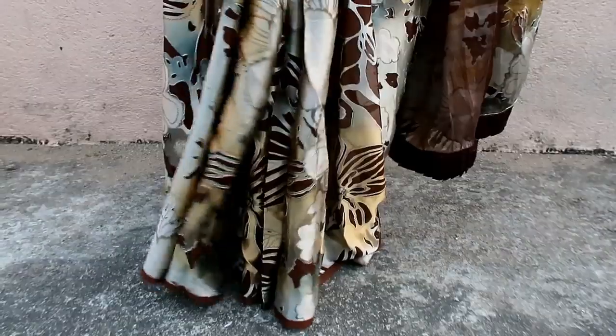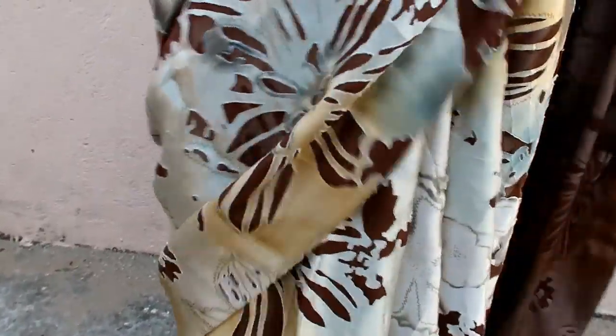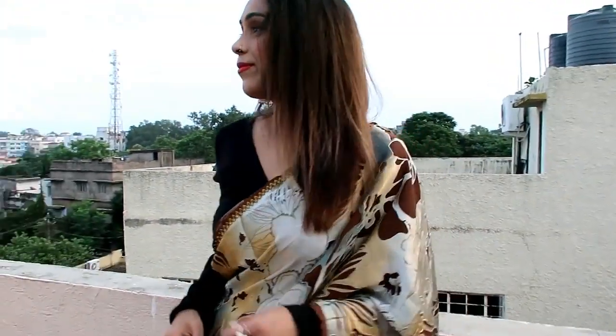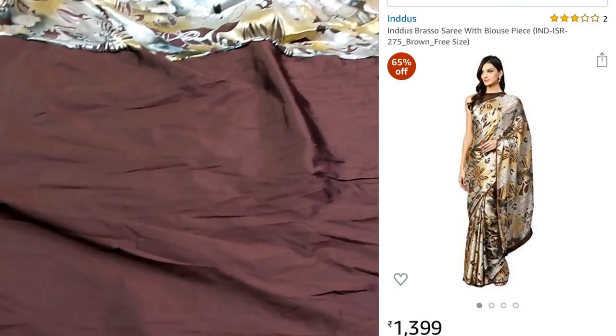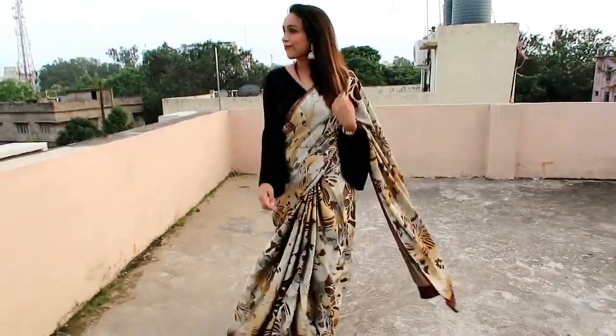My next item is this multi-color brasso saree. The material is poly crepe and it is a super awesome material — very exciting. It has a cut-work type design which is very awesome and you can carry it like a regular saree. It is very lightweight so you won't have a heavy feeling. The color and design are very superb, and it comes with a plain blouse which is also very nice. I have paired it with the blouse and I recommend this one.